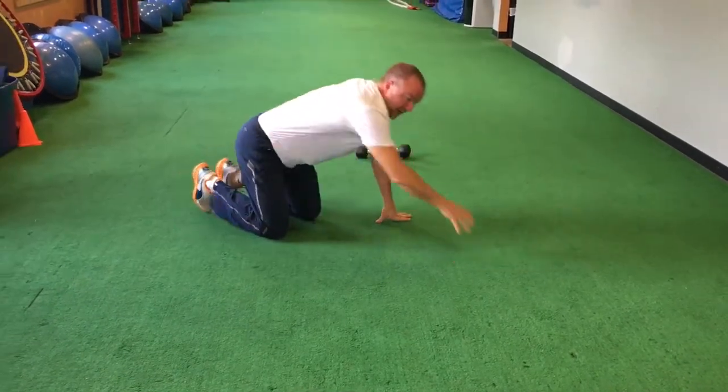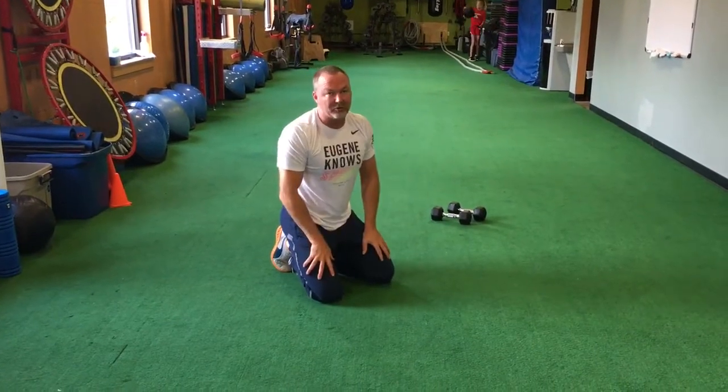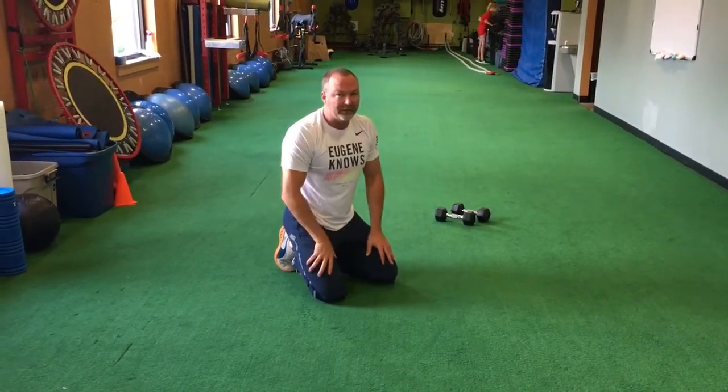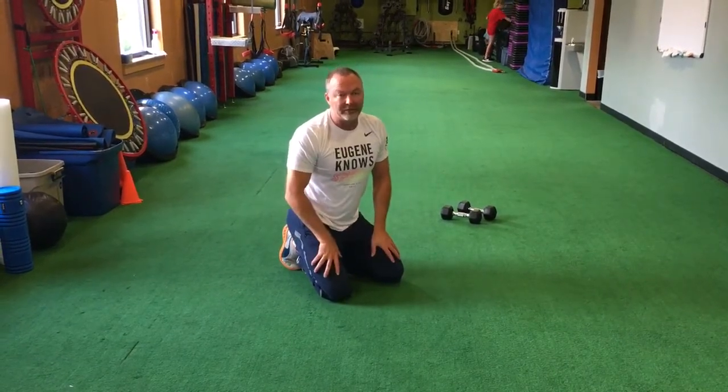And they'll do three rounds of that circuit. That's the home workout. It shouldn't take them more than 20 minutes, two times a week, for the next three weeks, and then we'll switch it again when we hit the second week of November. Thank you.